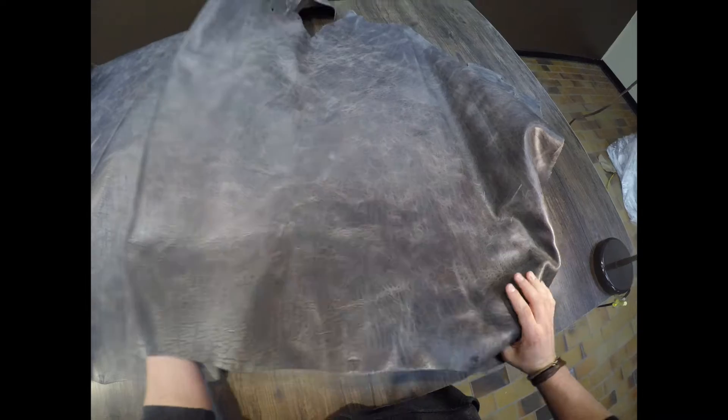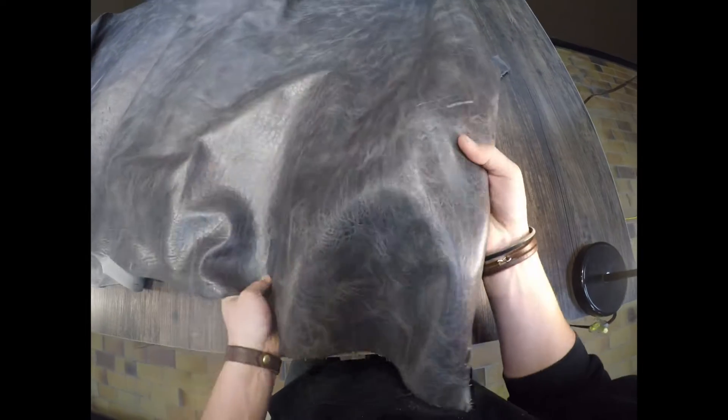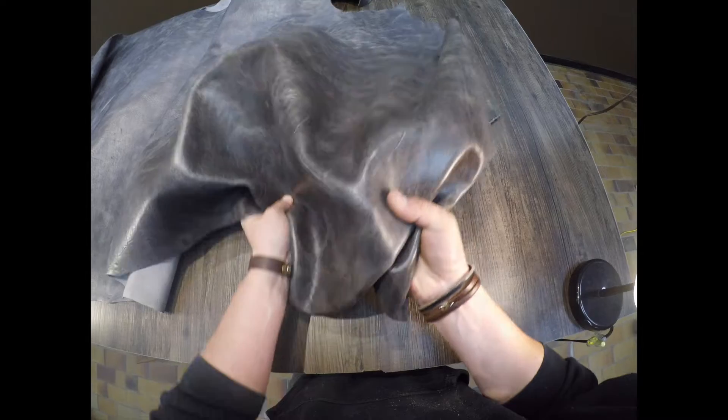As you can see there is a lot of color variation in this hide. You do have a fair amount of distressing and pull-up, and it has a milled effect as well, so the temper is going to be regular to soft.